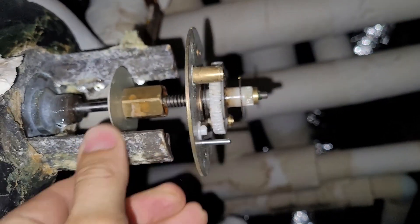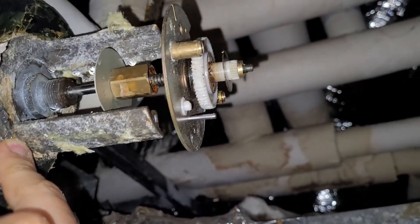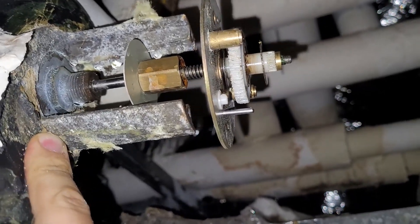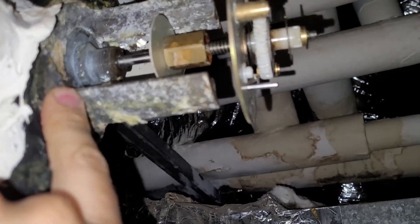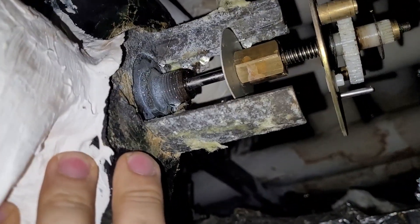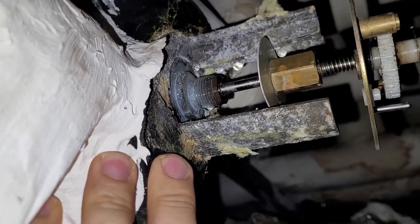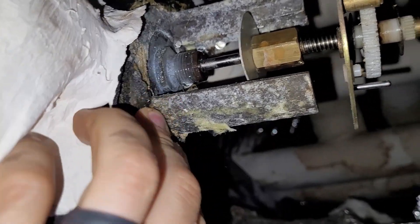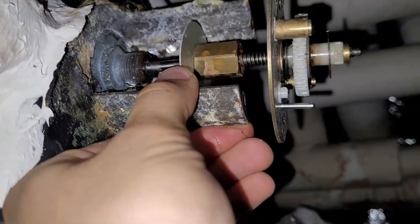After that we're looking at using a universal globe valve actuator retrofit kit from Belimo. We're actually going to cut this old stem away because it's stuck on there pretty good. If it comes loose during the process great, if not we're just going to cut it back flush, and the new kit is going to clamp right onto those threads so it'll be a piece of cake.